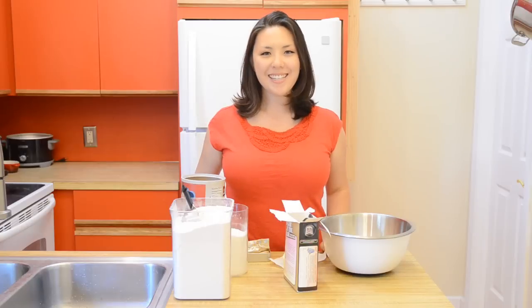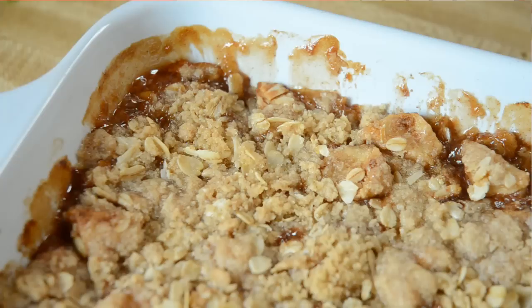Hey guys, it's Joanne from 15spatulas.com. Today we are going to make a caramel apple crisp. What I love about fruit crisps is you get kind of the same effect as a fruit pie, but it's so much less work. And who doesn't love a little crumb topping?